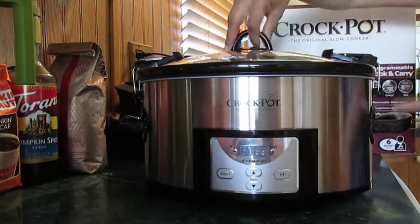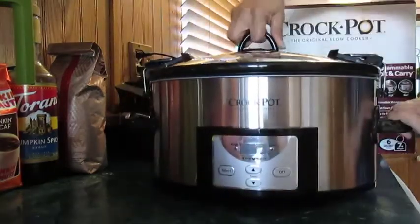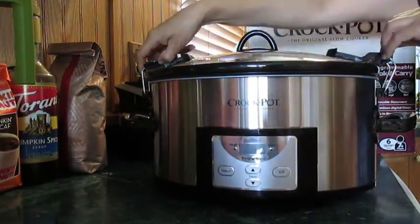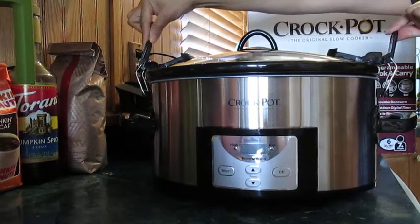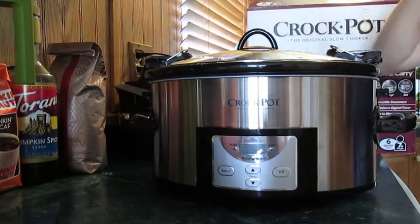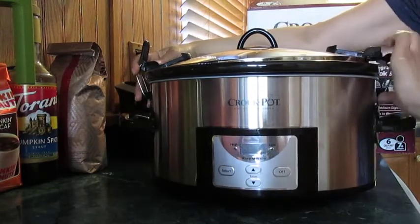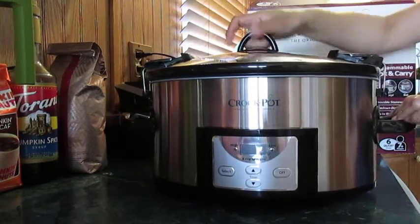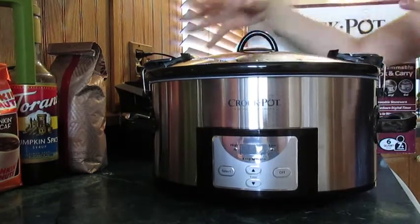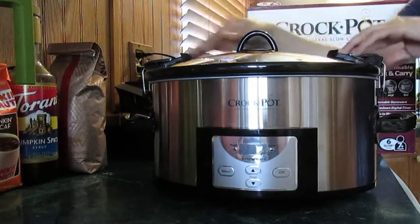When you're traveling, it's not going to spill when you have it in your car. To unlatch it, you're going to pull these black parts out. As the pamphlet mentioned, while you're cooking you don't ever want to lock it. This locking feature is only for when you're going to travel with the pot in the car — never while cooking.